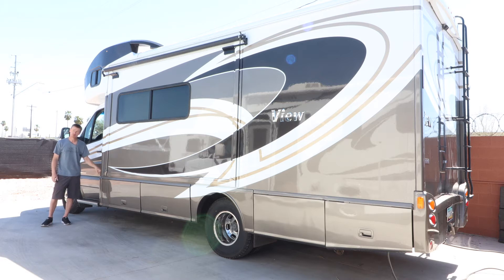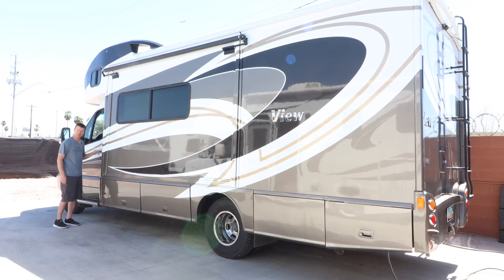Diesel is right here — it holds about 38 gallons. The generator runs off of that same tank, so you don't need to worry about filling up diesel separately for the generator. If the tank is under a quarter, the generator will not run. Keep that in mind. Make sure you put diesel in it — it does not take gasoline. If you put gasoline in it, you will not get very far and it will cause a lot of engine damage.